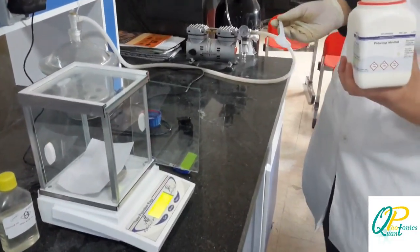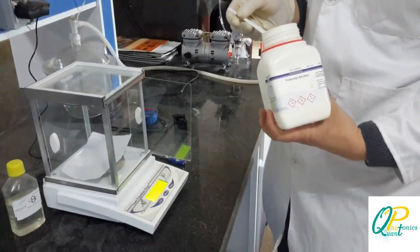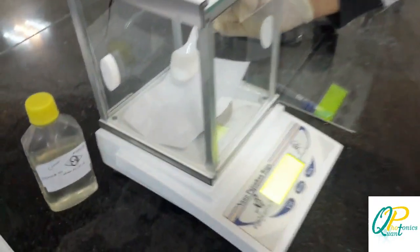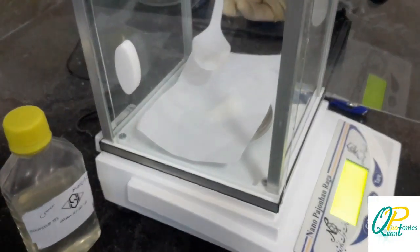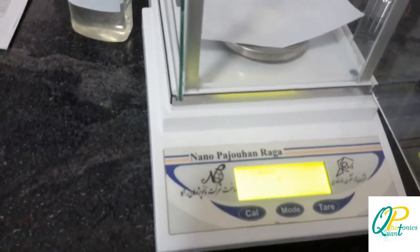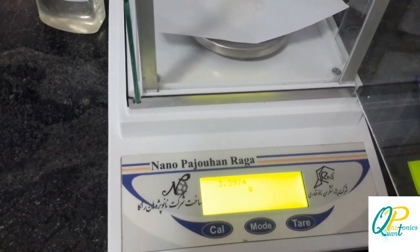Now this is our polymer. We are going to add 2.5 grams of it. It is a bit higher than target.